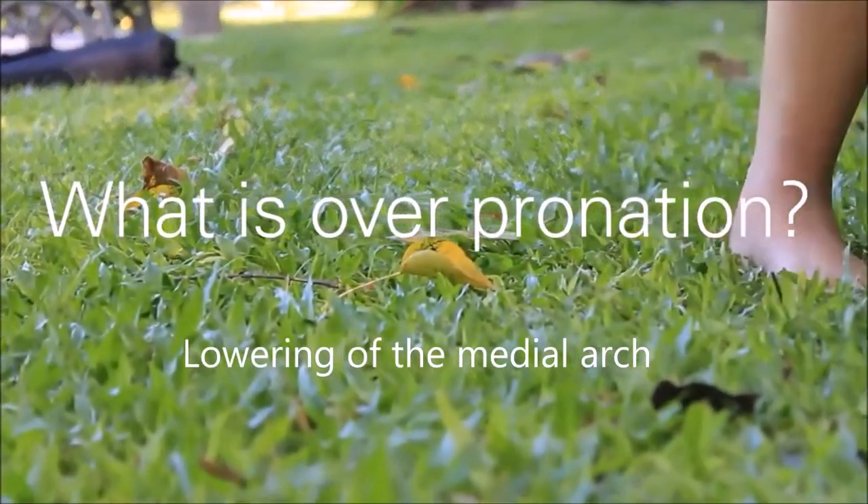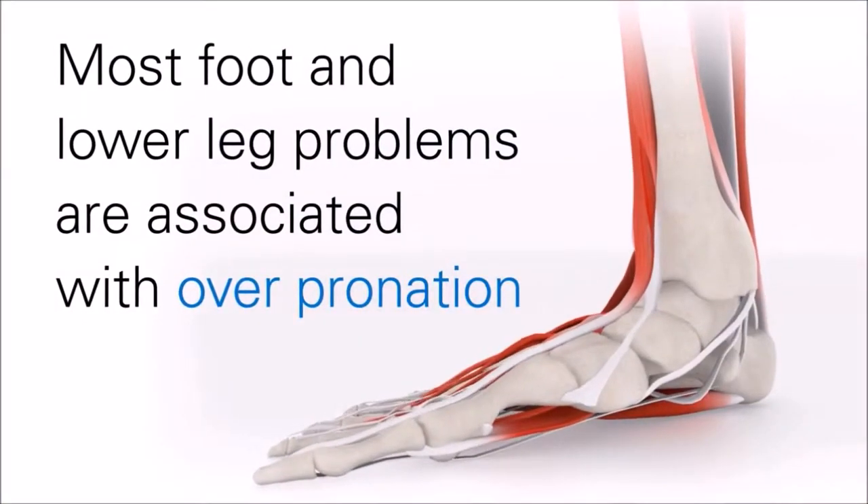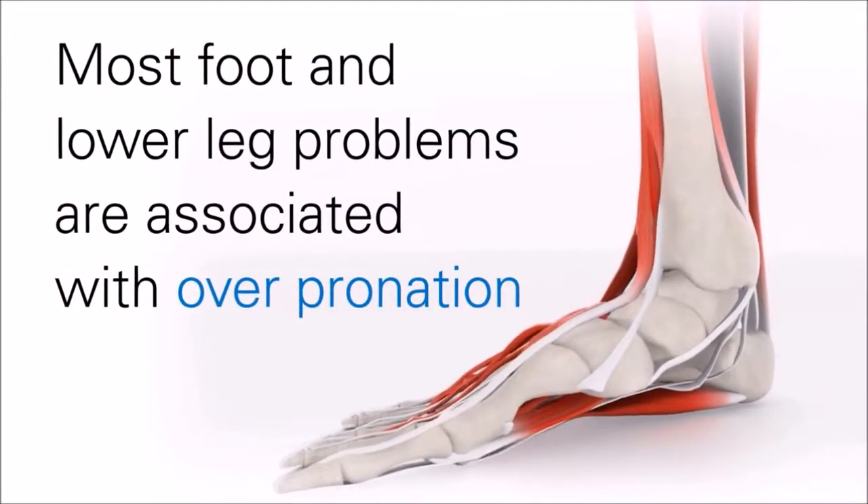What is overpronation? It is the lowering of the medial arch. Most foot and lower leg problems are associated with overpronation.